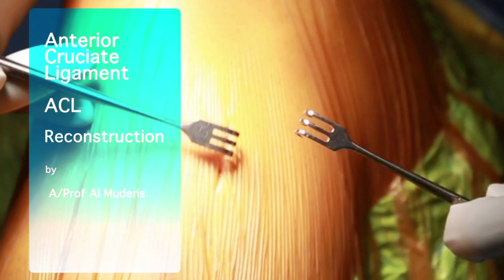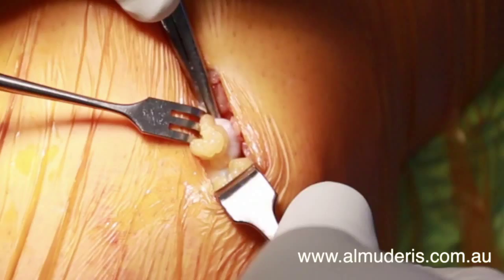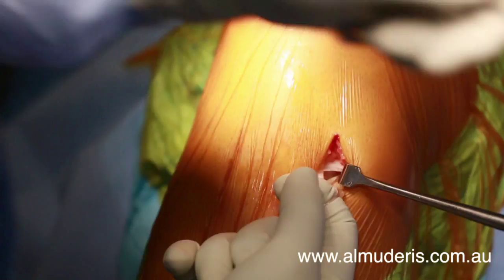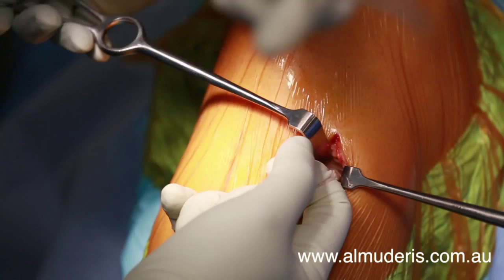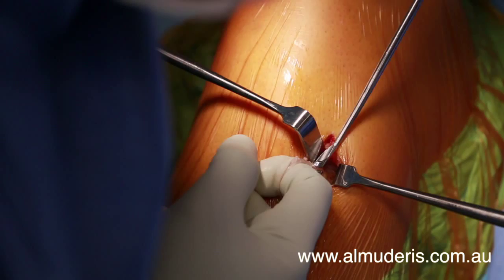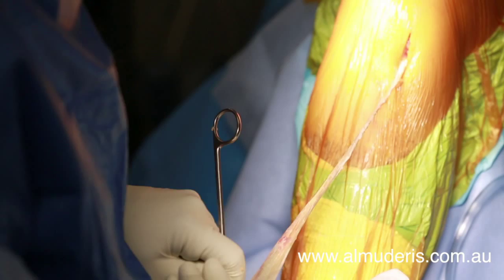The operation commences with an incision over the pes anserinus, exposing the distal insertion of the hamstring muscles. Once the semitendinosus tendon has been identified, a tendon harvester is used to liberate the tendon from the musculotendinous junction. The tendon is then cleaned of any excess muscle before it is removed from its distal insertion.